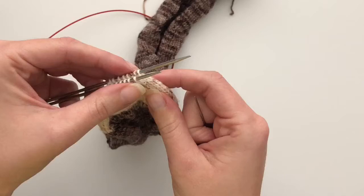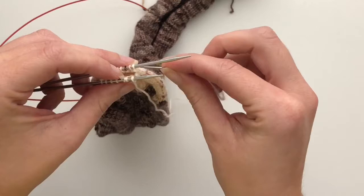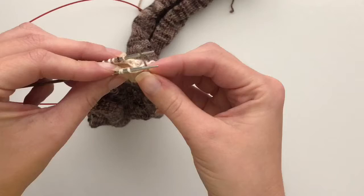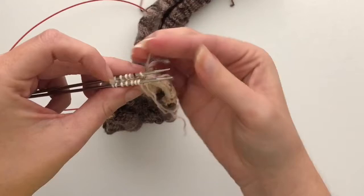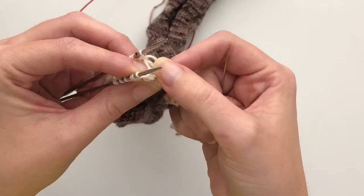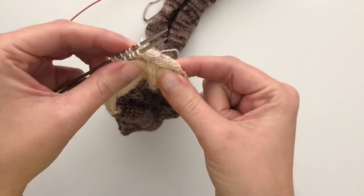Then go back to needle two — go through the first stitch purlwise and pull it off. Back to needle two, go through the next stitch knitwise and leave it on the needle. At this point the stitches you've just processed are a little loose, so I like to give it a little tug to tighten up those stitches I've just processed off the needles.